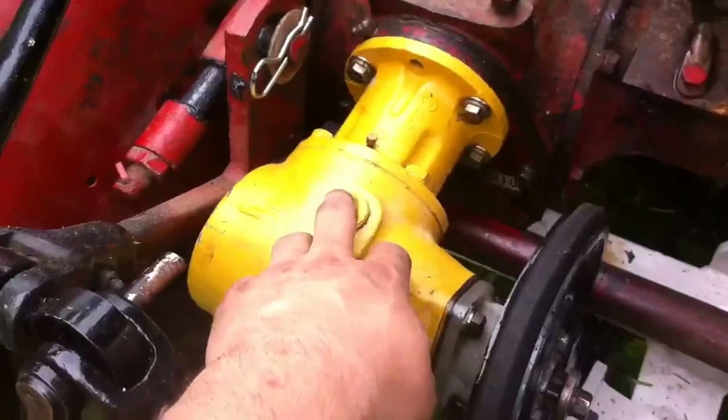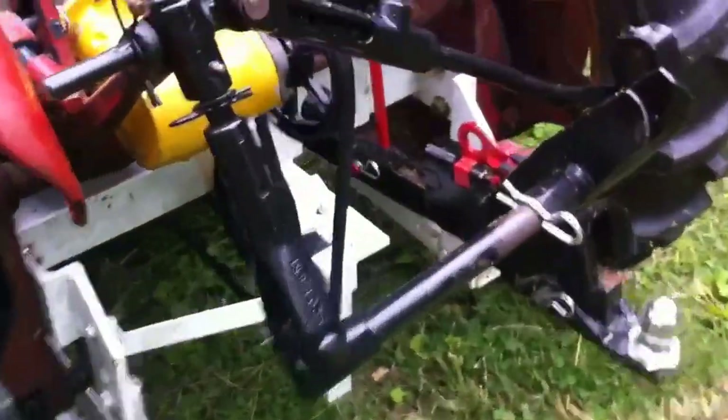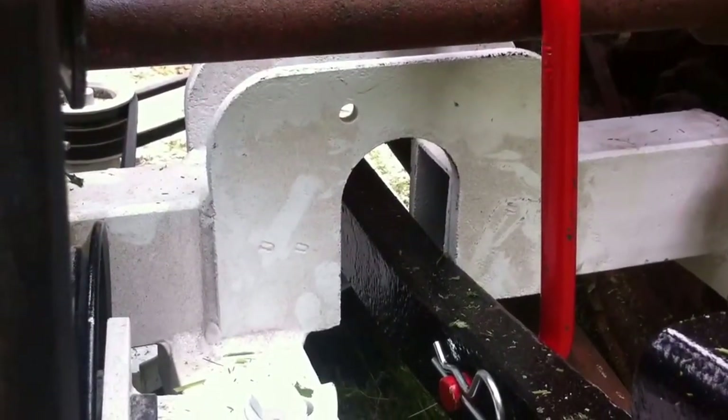Now, this is the 90-degree gearbox, my International Harvester as well. This is what runs the C3 mower. You can see the place for the fast hitch — the fast hitch does not run into this, which is very good.